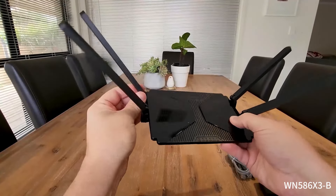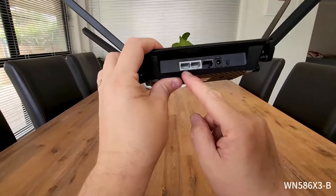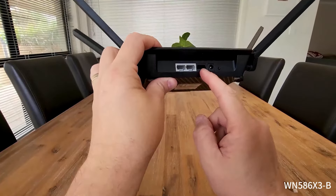These antennas actually move side to side as well as up and down. Two LAN connections at the back here, your WAN, your power.